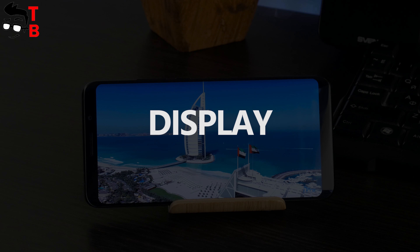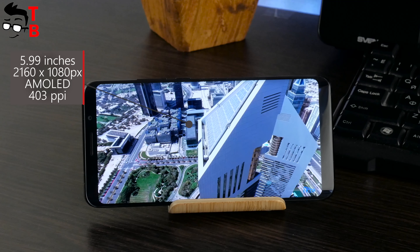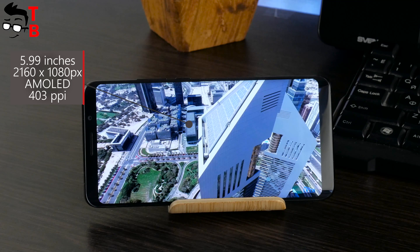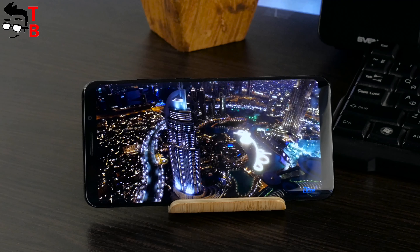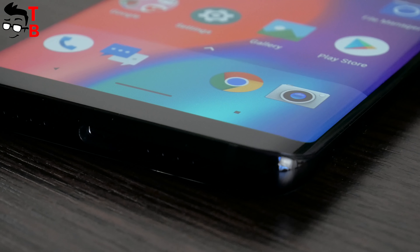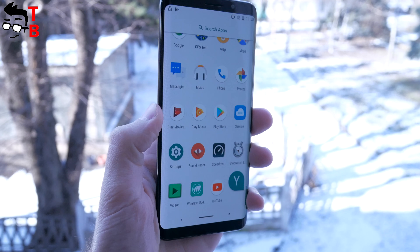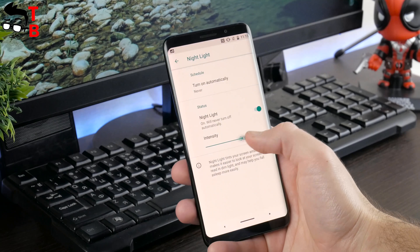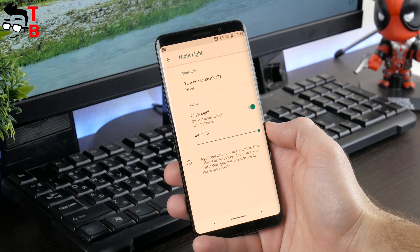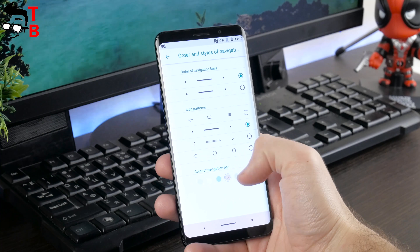Let's talk about the display in detail. Elfen U Pro has a 6-inch screen with Full HD+ resolution of 2160 by 1080 pixels and an 18:9 aspect ratio. This is an AMOLED display, providing very good contrast and viewing angles. The display also has curved edges very similar to the Galaxy S8, making the smartphone look bezel-less. Brightness is good enough to use outdoors, and at night you can set minimum brightness or use night mode. The smartphone has on-screen buttons, and you can change their order and style in the settings menu.